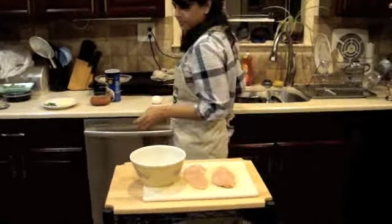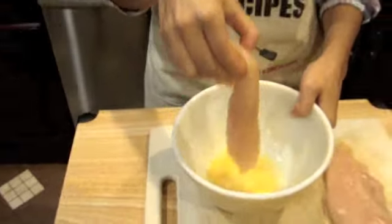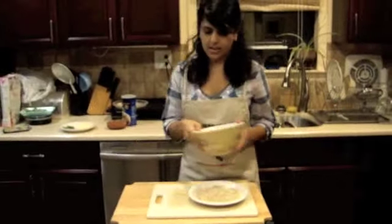This recipe is so easy to make, and I'm going to show you how easy it can be for you as well. We're going to start with our raw chicken and a beaten egg, and we're going to go ahead and dip the chicken right into the egg.